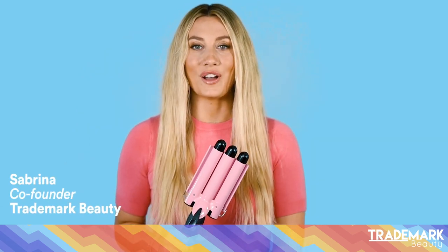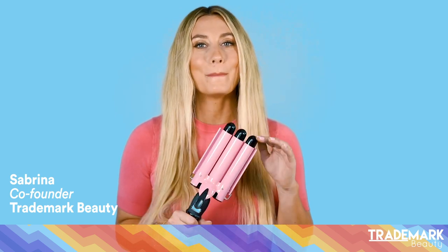Hey everyone, I'm Sabrina, co-founder of Trademark. Today in this video I'm going to show you how to use my favorite hair tool, Babe Waves.